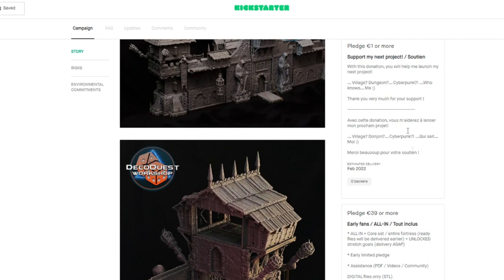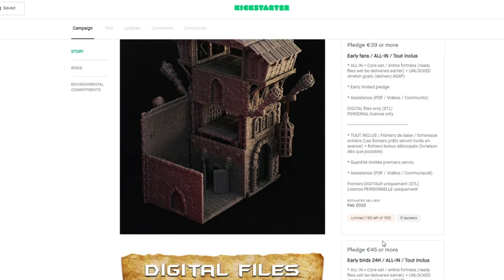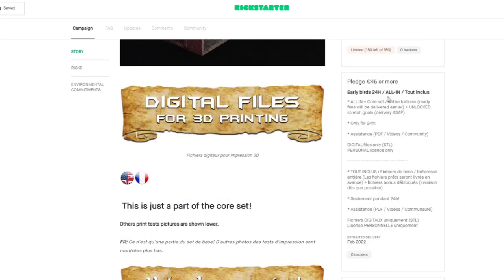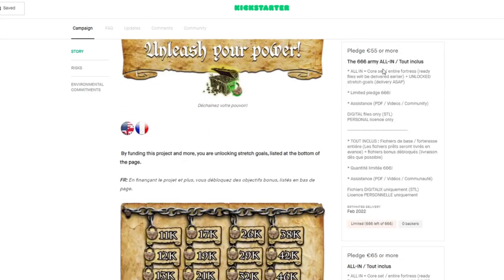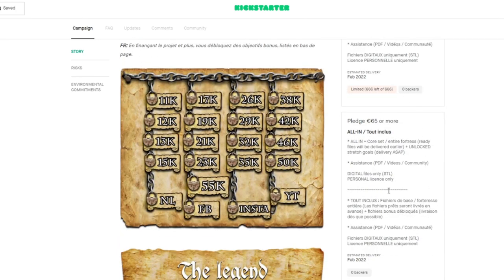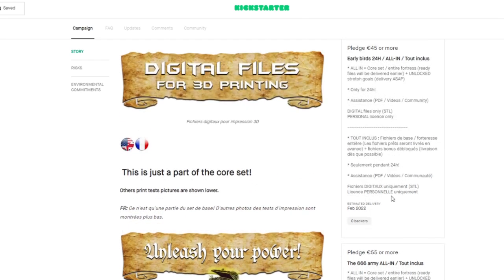Let's take a look at the pledge levels. There's support at one euro. It looks like there are two early bird pledges: one at 39 euros, which is approximately $46 US, and another early bird for 24 hours at 45 euros or about $53 US. After the first 24 hours, the regular all-in pledge is 55 euros, which is $65 US. This is limited to 666 at that cheaper price, then it jumps up to 65 euros. So basically, the earlier you pledge, the better. Go ahead and pledge on the first day to get that cheapest pledge, and if you want to adjust later you can. You'll get the best deal by pledging earlier.